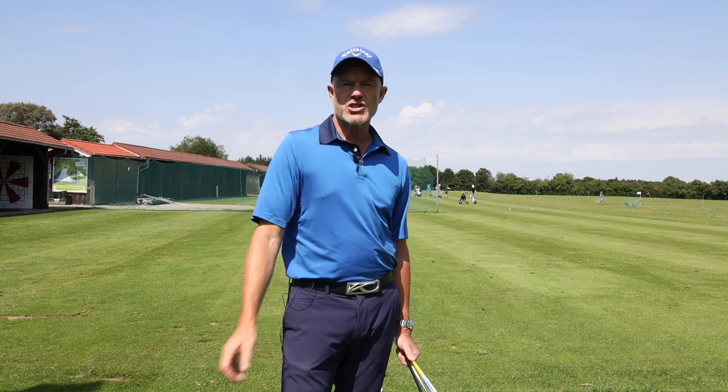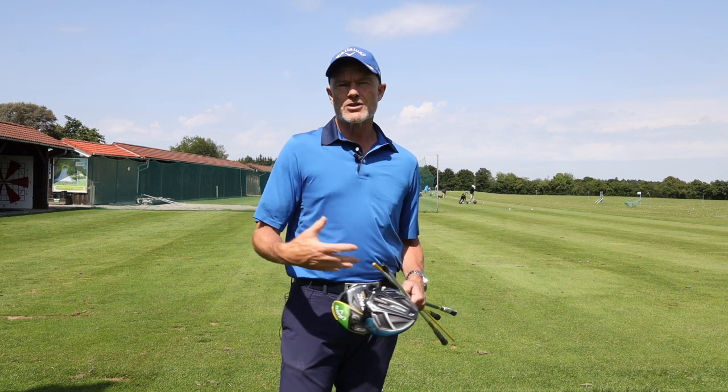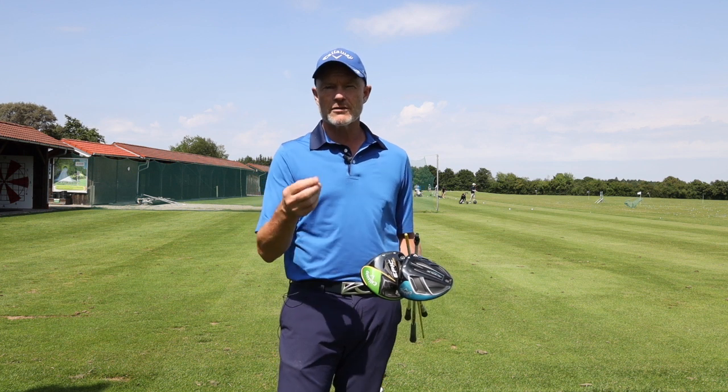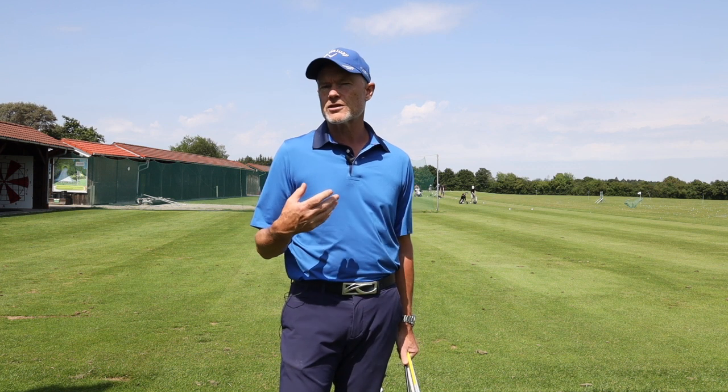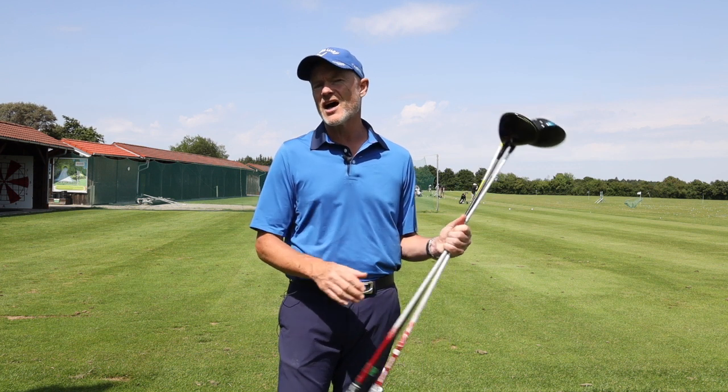If you've been watching the channel recently, you know I've been talking a lot about the forces that the golf club is applying to the golfer. Because of my knowledge of those forces, I can hypothesize about which forces are relevant when you change the flexibility of the shaft. But up till now, the manufacturers have really kept us a little bit in the dark.